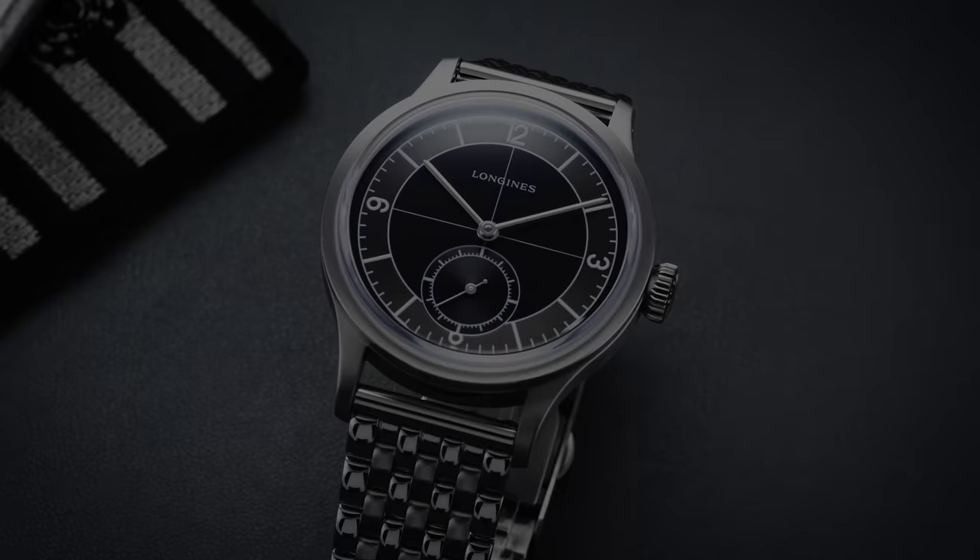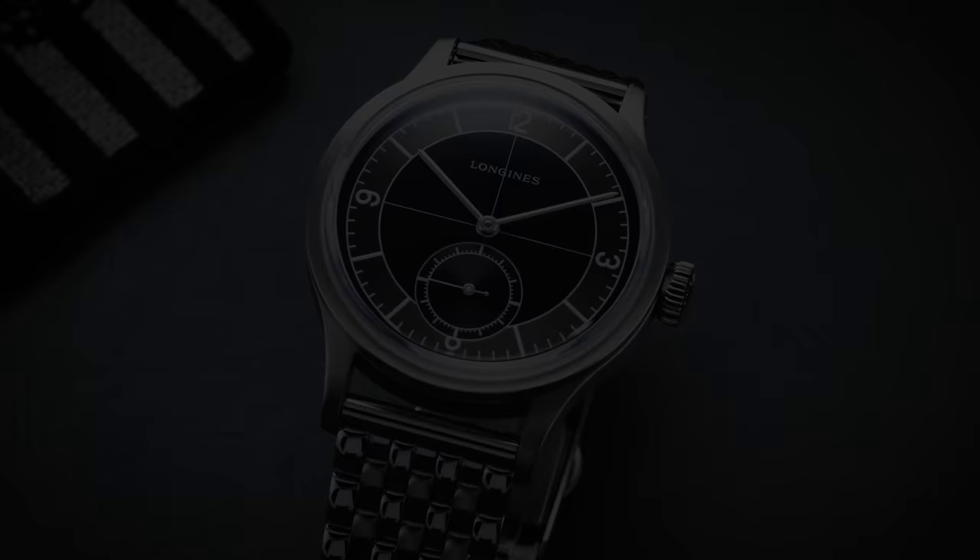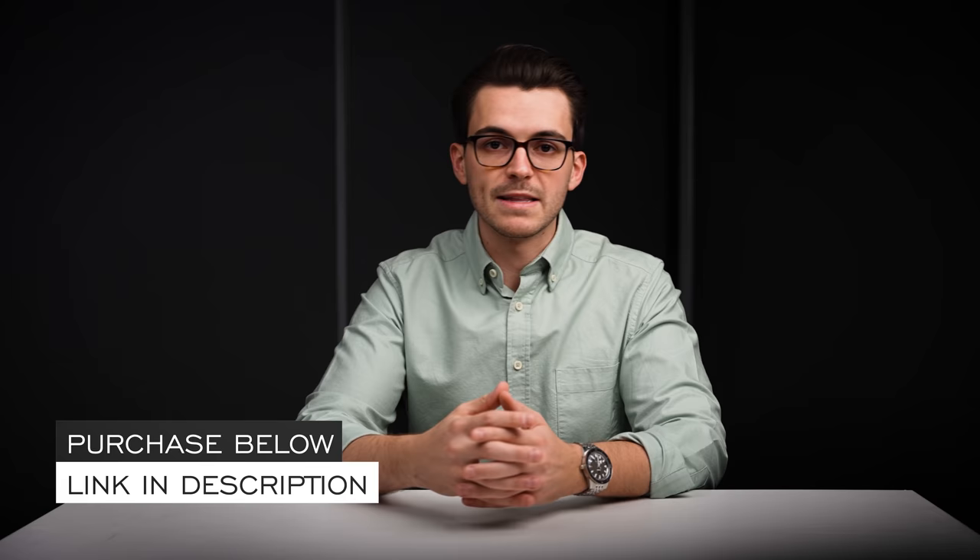Hi everyone, Teddy Baldassar with teddybaldassar.com. In this video we're looking at a watch from Longines, one of my personal favorites from the brand — the Heritage Classic Sector, this one coming in black. On this channel we cover watches available for purchase on our website. We'll do a deep dive review on this timepiece, with final points of consideration at the end. Check out the link in the description to the product page where you can learn more, purchase the watch, and book a time with one of our dedicated watch specialists.